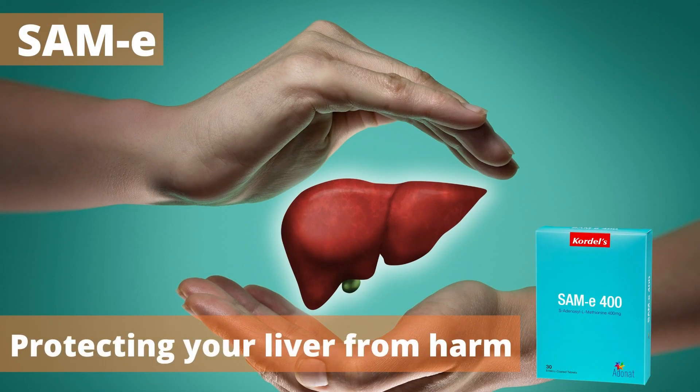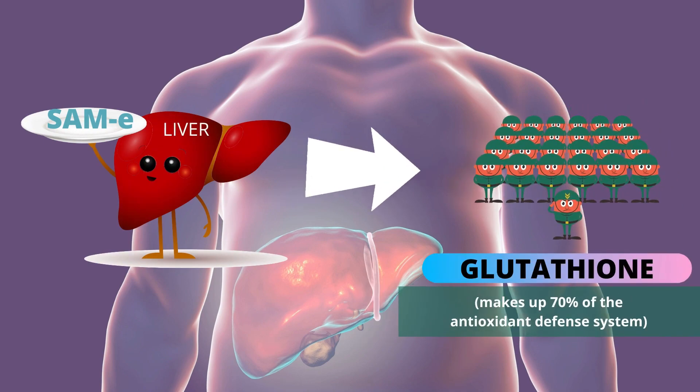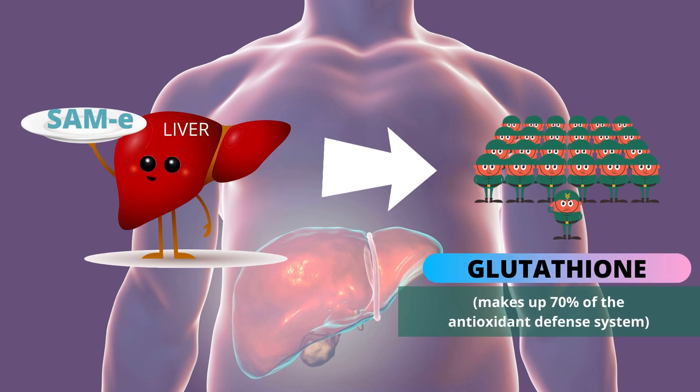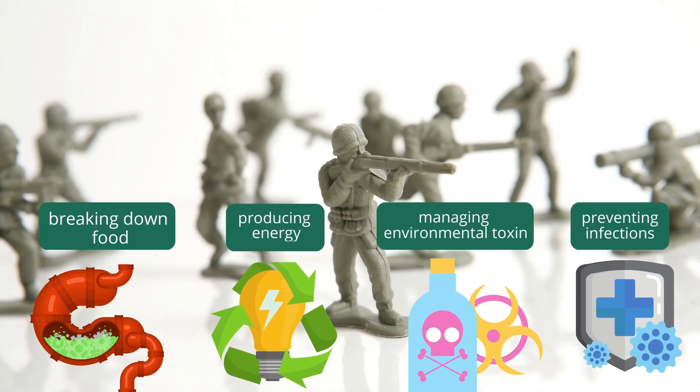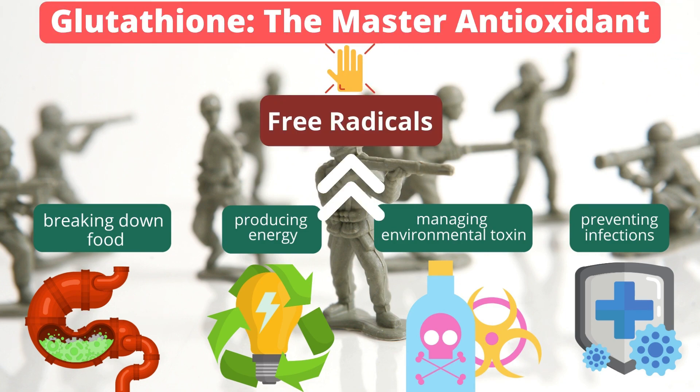How does SAM-E actually protect your liver from harm? The liver needs SAM-E to produce glutathione, one of the most powerful antioxidants in our body. As your cells go about their daily business of breaking down food, producing energy, managing environmental toxins, and preventing infection, free radicals are created. Glutathione is the most powerful antioxidant — it prevents or slows down damage to cells by removing free radicals from our body.